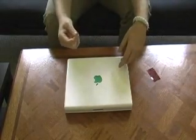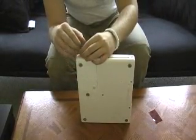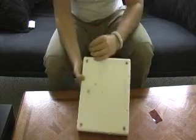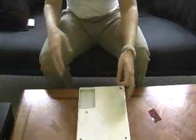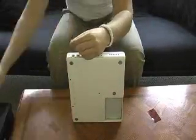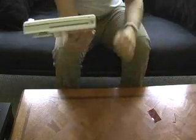Step one: get an Allen wrench, preferably one that fits, and take out the Allen screws — all four. Take out the Allen wrench screws on both sides of the computer, left and right. That's a preliminary step — it might be good to take the battery out. If you don't know how to do that, don't. Okay, all four screws have been taken out of both sides.